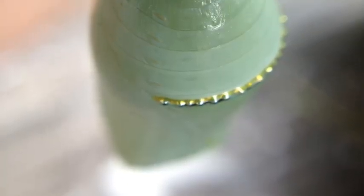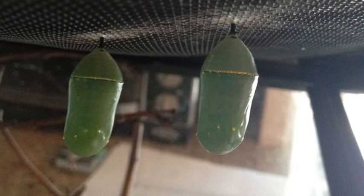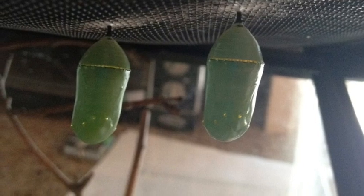This one is turning into its chrysalis. Here is the chrysalis — they're beautiful. These two chrysalises are hanging from the lid. After 10 days, the chrysalises will look like this, which means they're about to turn into a butterfly.